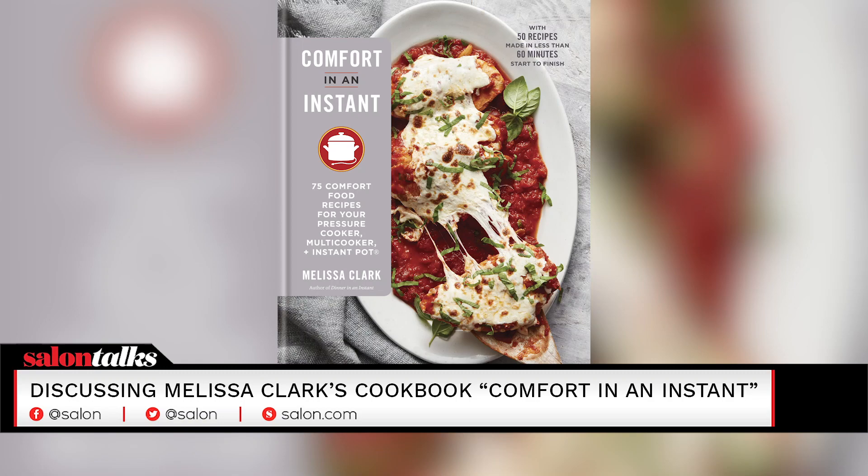Hi, I'm Manny Howard. This is Salon Talks. Today our guest is Melissa Clark, who is a food reporter for the New York Times and the author of this book, Comfort in an Instant. And today we're going to be making chicken parmesan in the Instant Pot.